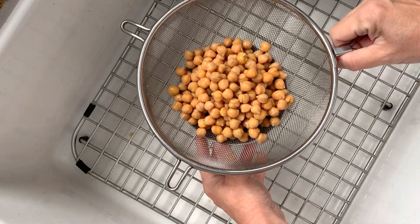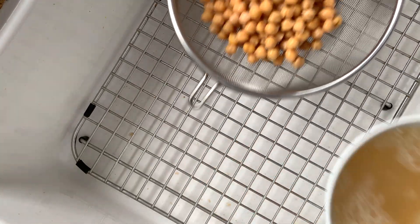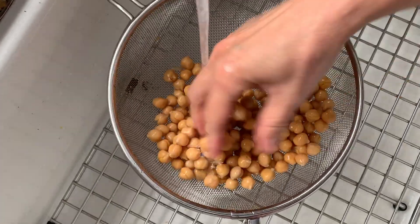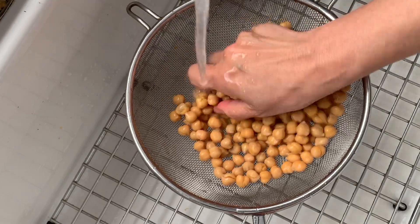Make sure you save the liquid from the can. The liquid is called aquafaba. This aquafaba and removing the skins from the chickpeas are the secrets to my creamy pasta sauce.